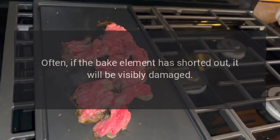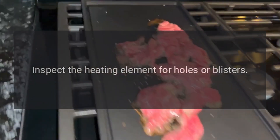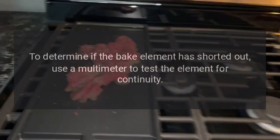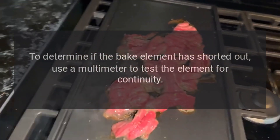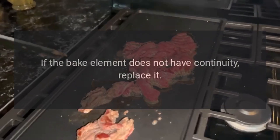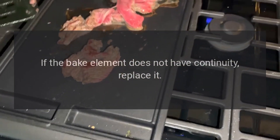Often if the bake element has shorted out, it will be visibly damaged. Inspect the heating element for holes or blisters to determine if the bake element has shorted out. Use a multimeter to test the element for continuity. If the bake element does not have continuity, replace it.